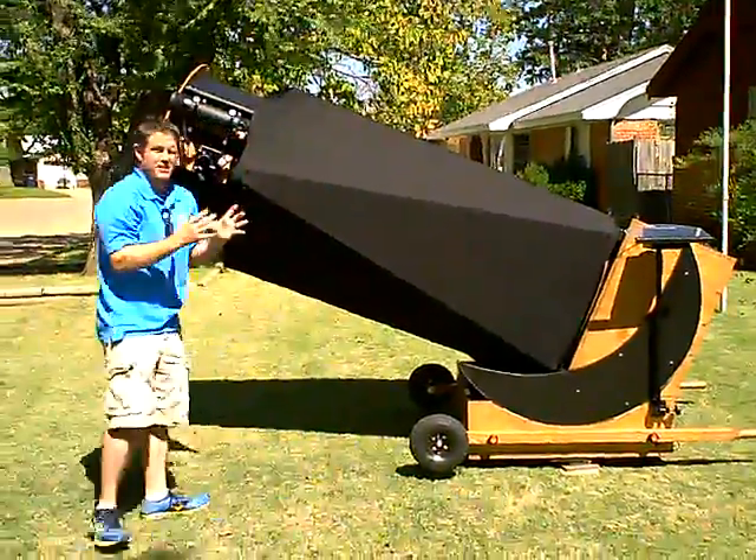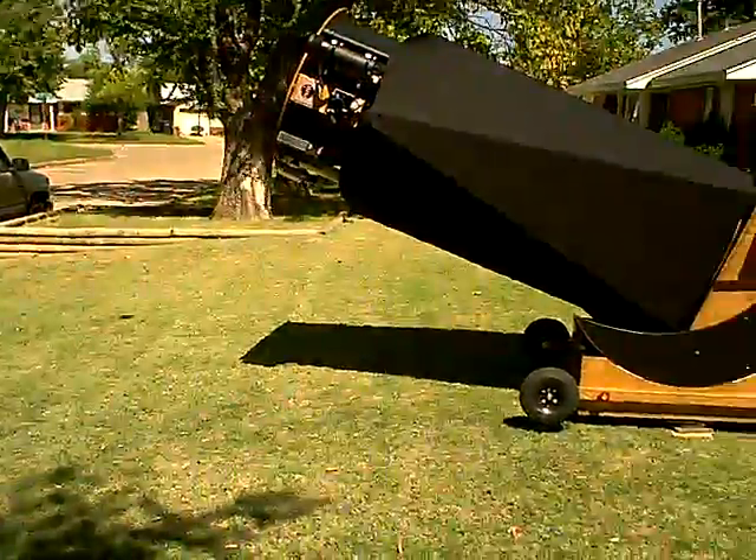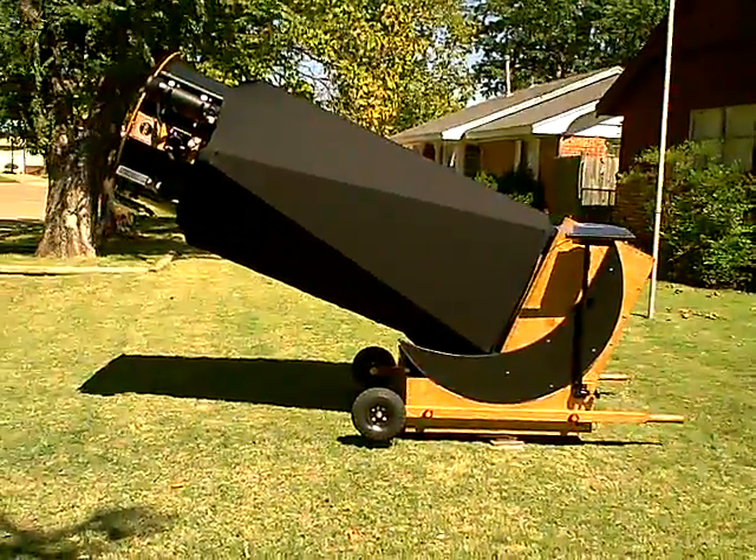It's easier to make a smaller mirror more perfect, so your margin of error, whenever you're looking at fine planetary detail and stuff like that, is pretty small.